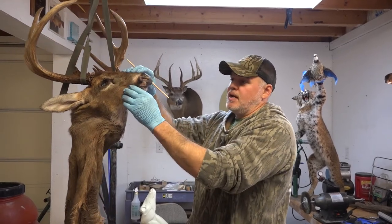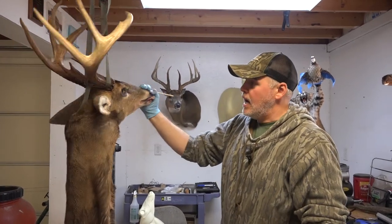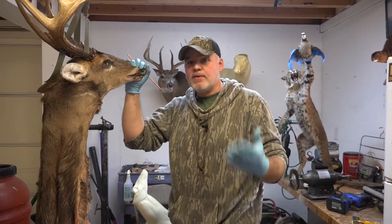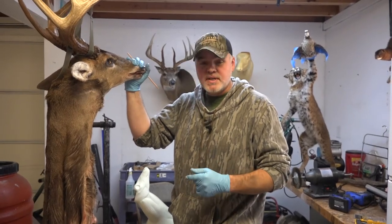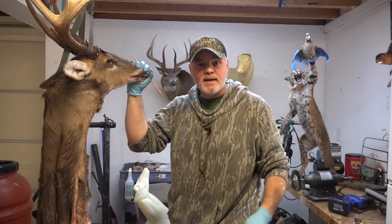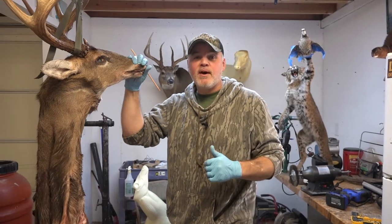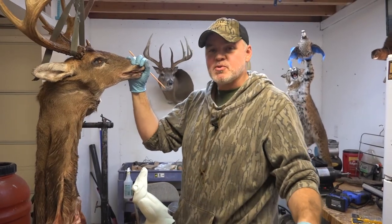Just some things to be mindful of so you can get the best specimen from your mount. These are applicable whether you're a hunter with a buck in the freezer or whether you're studying taxidermy — just things to make sure you take the best care of your trophy. I've got some really cool stuff lined up: some awesome videos with hunts from the 2021 season, and the 2022 turkey season is rolling around and I can't wait. Be sure to hit that subscribe button — we'll see you next time.